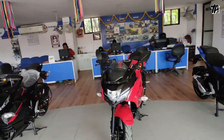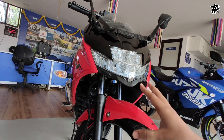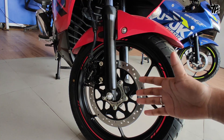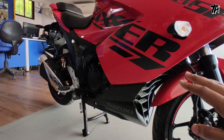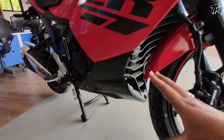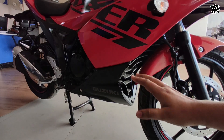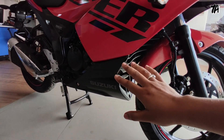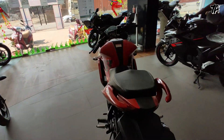Now let's talk about the front LED lights — they are very good with a black design. We have a front brake with single channel ABS, alloy wheels. The engine is now BS6 compliant with a catalytic converter and oxygen sensor. Power is 13.6 BHP and torque is 13.8 Nm, which is decreased compared to BS4. We also get fuel injection.